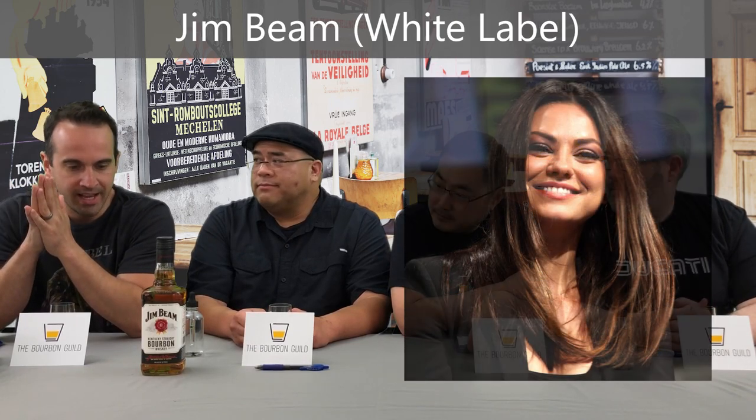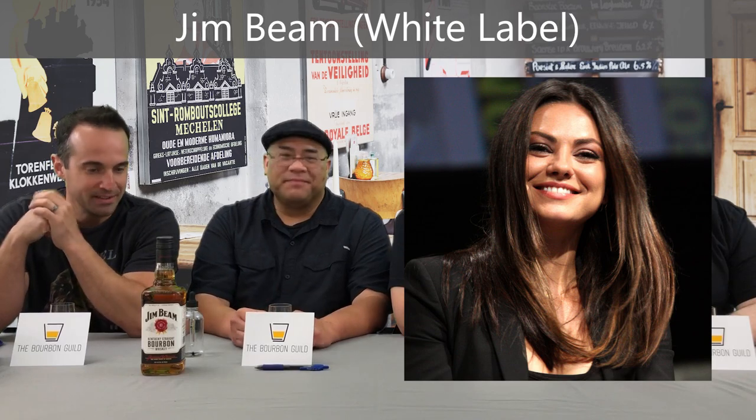Is this the Mila Kunis one? Yeah, I think she's kind of embracing the entire brand. Not an everyday drinker for most of us in the Bourbon Guild, but definitely the most popular bourbon in the world. There's a lot of people out there buying it and drinking it, so we should give it a proper review.